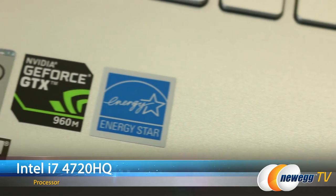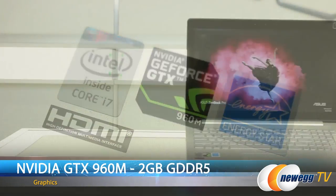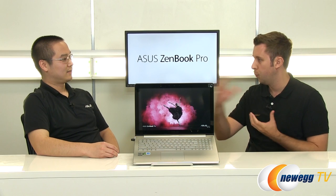And how about the hardware? What's under the hood on this? So under the hood we have an Intel Core i7 4720HQ processor as well as NVIDIA GeForce GTX 960M graphics with 2 gigs of GDDR5 video memory. That's great for gaming at 1080p. And since 1080p is a quarter the resolution of 4K, it scales perfectly for the 4K display.